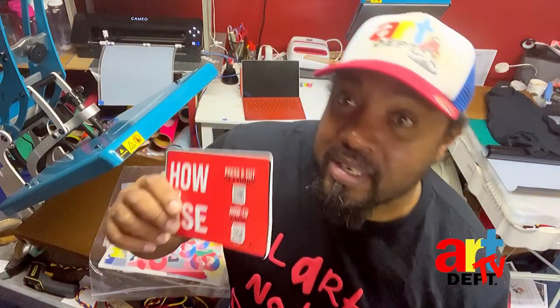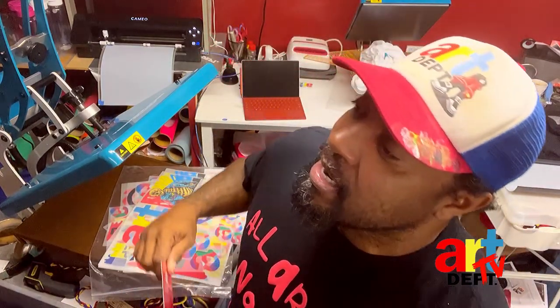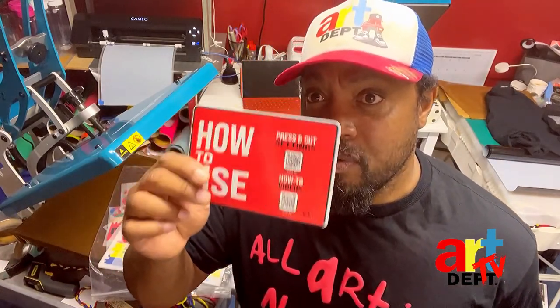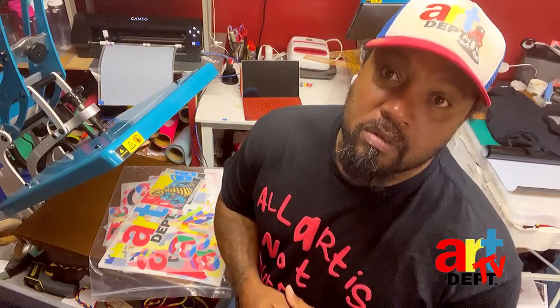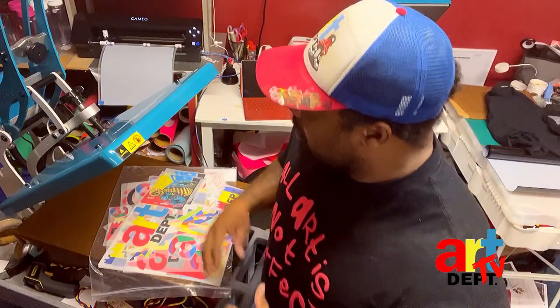This is Econo Puff right here — it gives you the settings to cut this. You can cut reflective, you can cut Econo V, all types of fabric vinyl, whatever it is. They will send you this right here. So if you want to start with vinyl and you love vinyl and you got your cutter, go holler at Econo Transfers — they will help you out.